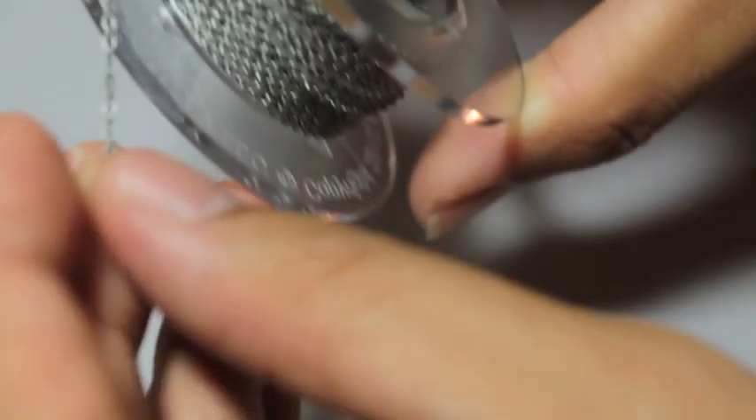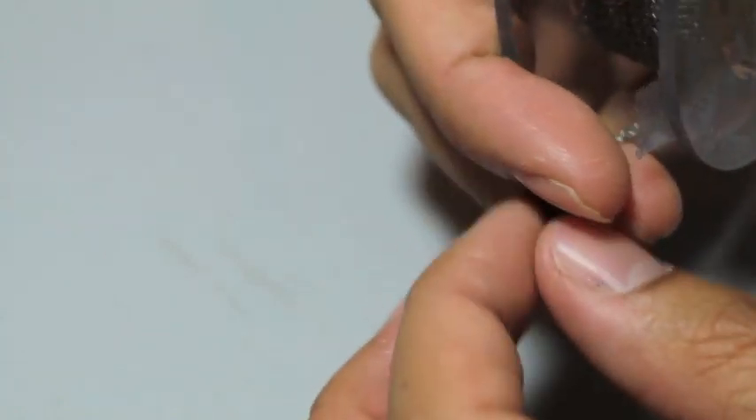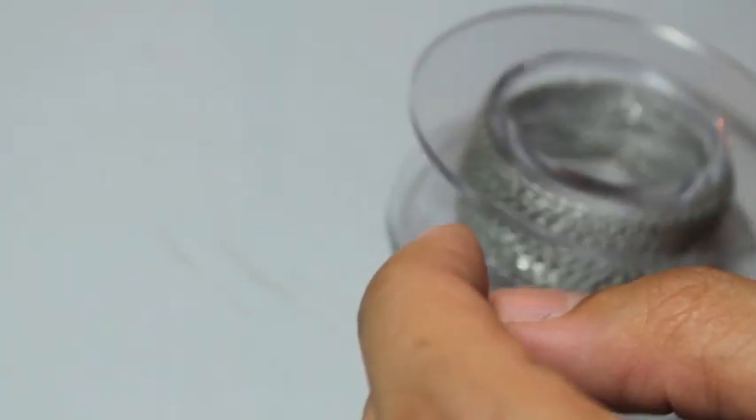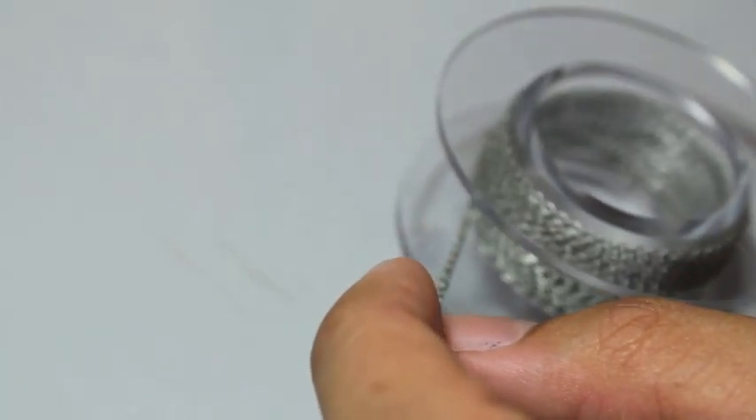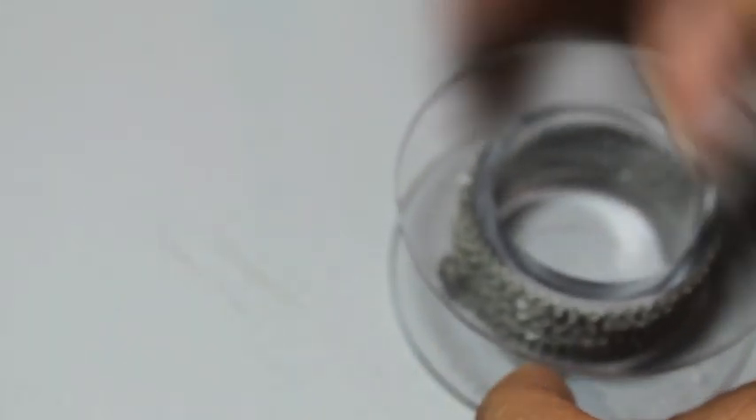All you do is — it comes with some tape where the end of the chain is taped to — you take it out of the tape, get however much you need, clip it with a pair of clippers, and there you go. Instant awesome.